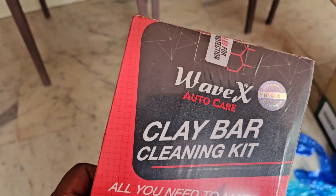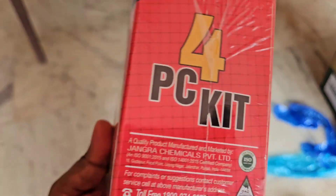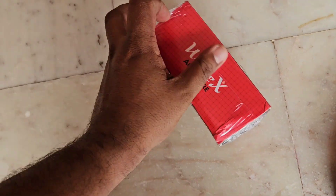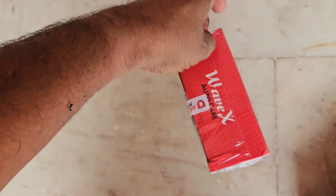I would like to share with you one new product — this clay bar cleaning kit, which contains two clay bars along with some accessories. So what is the use of this clay bar, you might ask? I will show you.